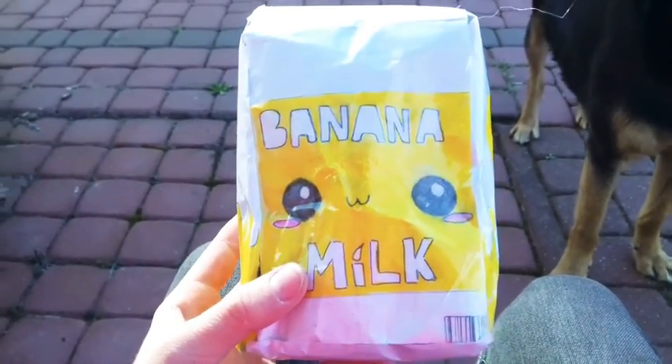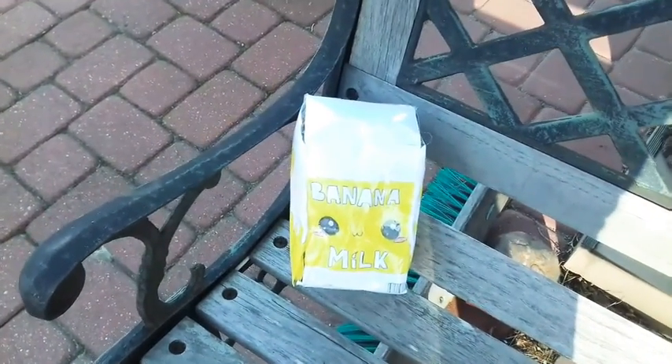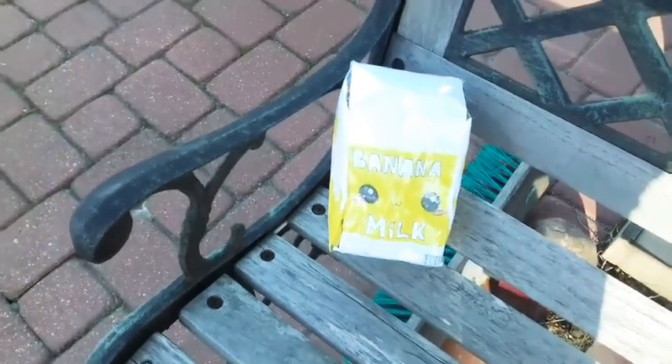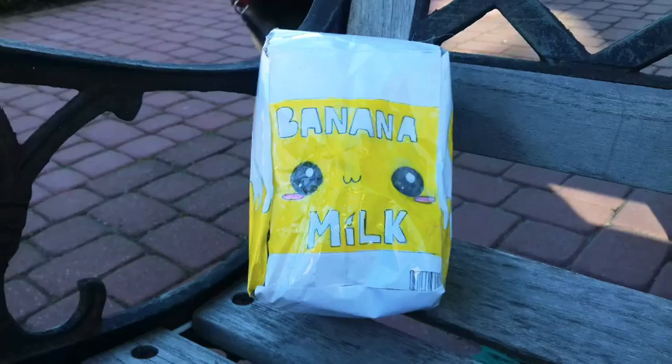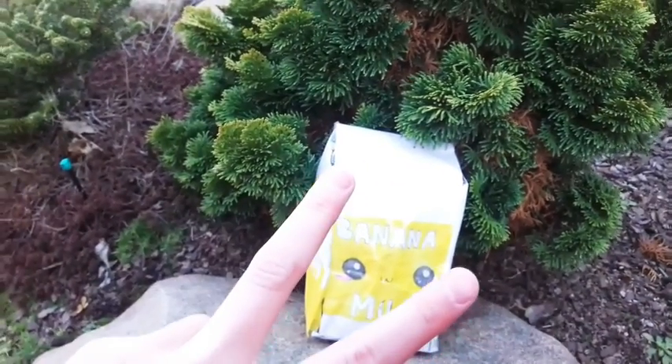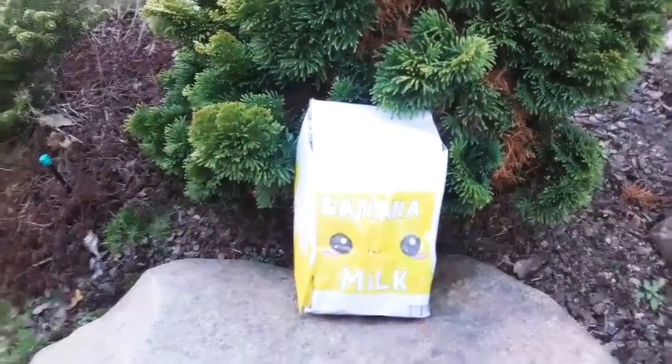The next squishy is this banana milk squishy, and I'm just going to put it on the bench. I'll see you guys in a moment. I'm going to take two pictures for this squishy.